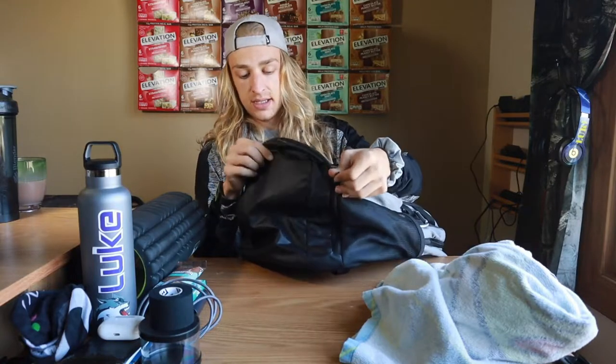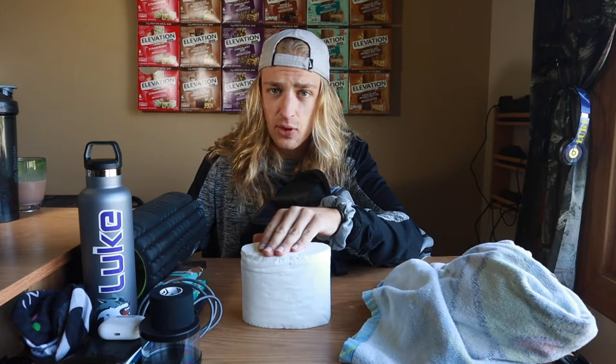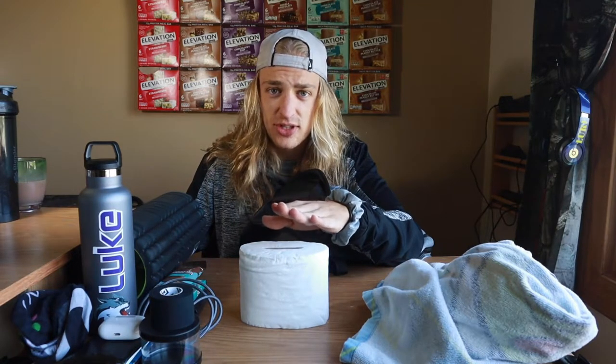The last thing in the bag, which I think is the most important item of all, gets its own special spot at the very bottom — and that is toilet paper. I cannot tell you how many times this has saved me. Toilet paper is the most crucial thing a runner can have. I could run 10 miles with no shoes on, but if I don't have toilet paper I'm gonna be mad. I've used the bathroom in the woods many times and there have been times I didn't have toilet paper — and let's just say I've had encounters with poison ivy. Toilet paper is a lifesaver.